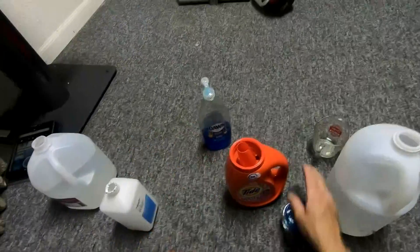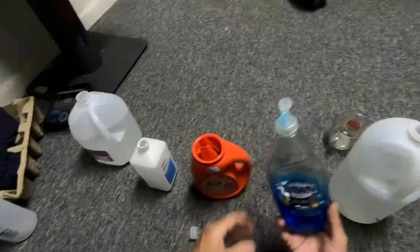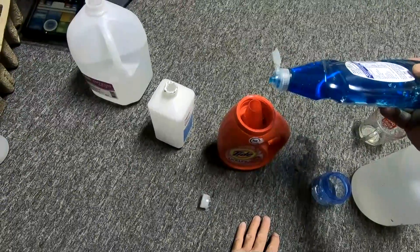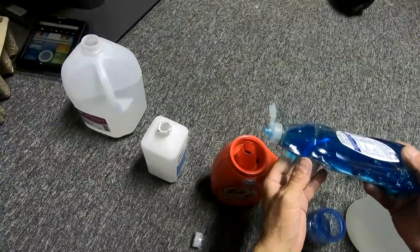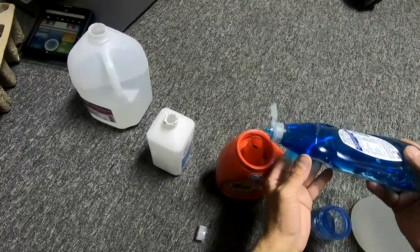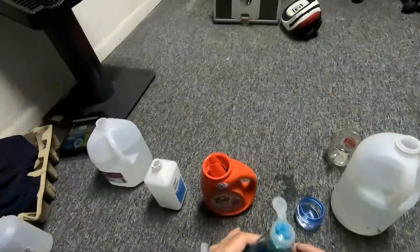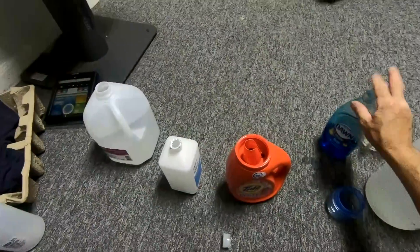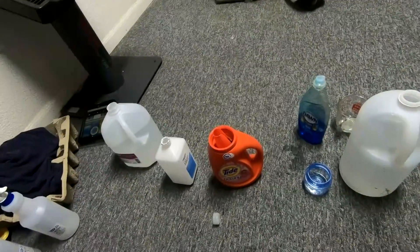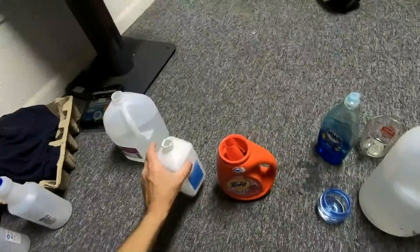And six drops of Dawn or dishwashing soap — let me go a little slower — we'll count that as about six. They also said you could add about five drops of lemon juice, but I'm not going to do that.